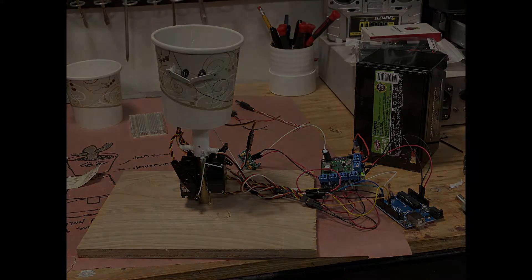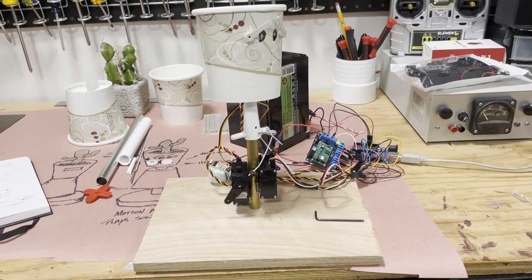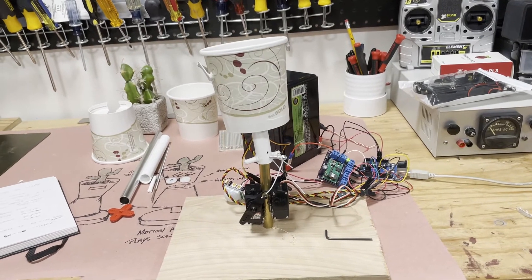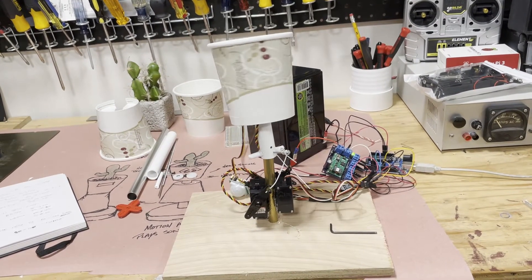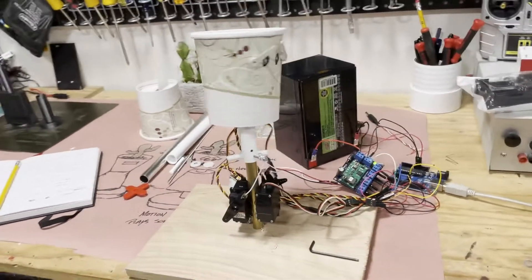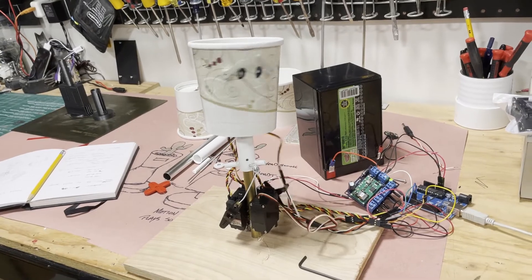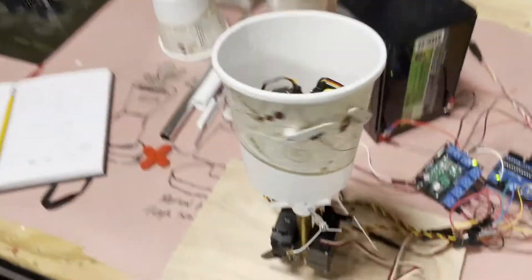This is the actual movement it would make, though very rough because this is just the prototype. It shows the two servos on the bottom — one lifts it and rocks the hips. There are three servos in the head: two of them operate the eyebrows and one of them is the neck.